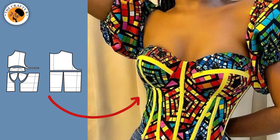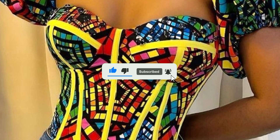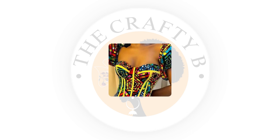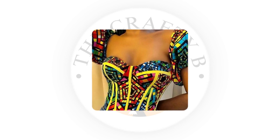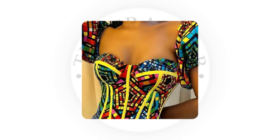Hello guys, welcome back to another interesting tutorial. Today's tutorial is going to be on how to draft a three-part corset bustier pattern. It's easy, simple, and beginners friendly. If this is your first time visiting my channel, you are welcome. Please hit the red subscribe button and turn on your notification bell so you'll be the first to be notified whenever I upload a new video. If this is what you'd like to learn, please stay tuned to the end of the video.